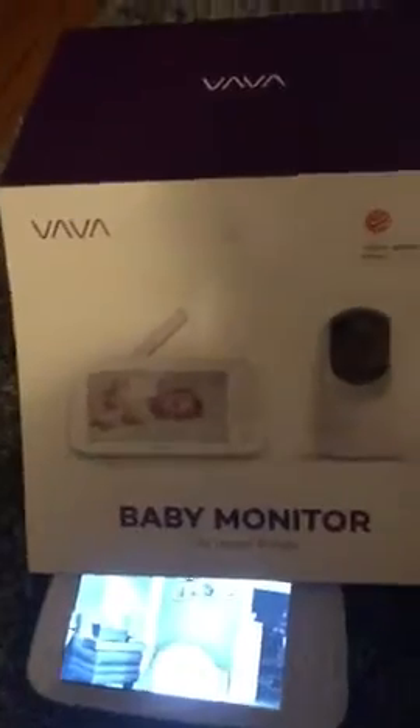We needed an upgrade of our baby monitor, so we decided to go with this one which we just got today. It's amazing — you can control the camera, check the temperature, and it has really cool features. You can also stand it up. I have the camera right here testing it out before we put it with the baby.